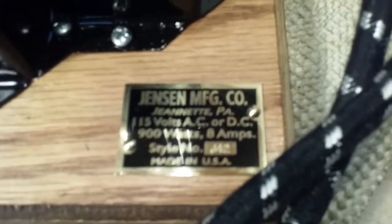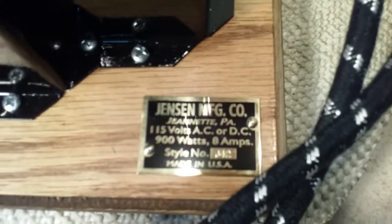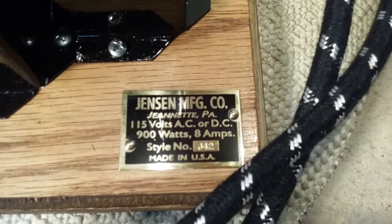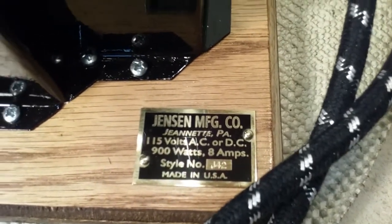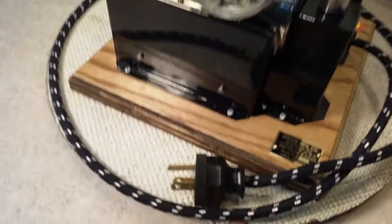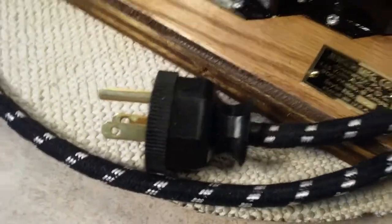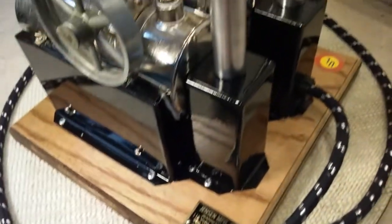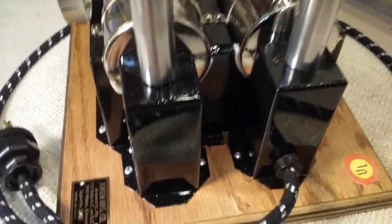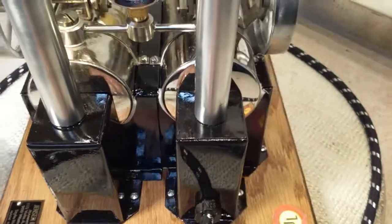Take a close look at that — that is a new brass tag. It says J42, 900 watts, 8 amps. I removed one of the holes under that chimney support.